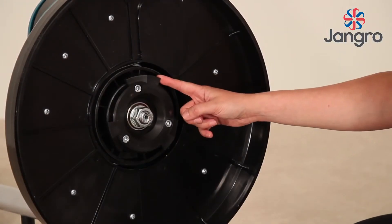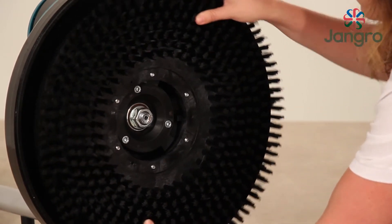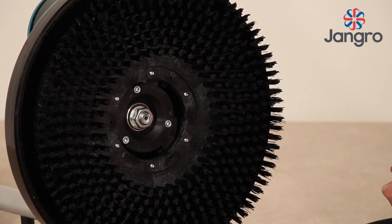To attach a drive disc and pad or brush, ensure the machine is switched off. Fit the drive disc and pad or brush onto the drive plate and rotate it anti-clockwise until secure.